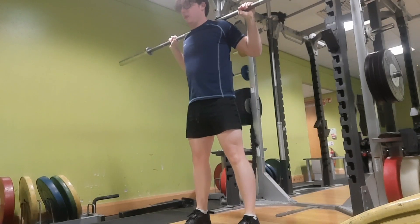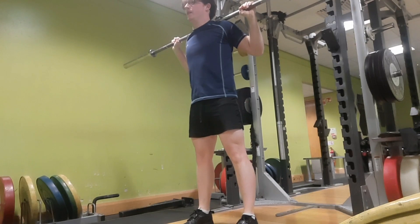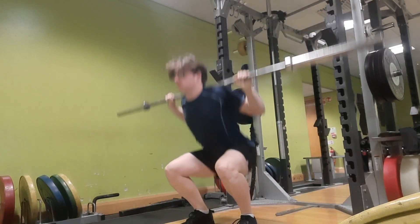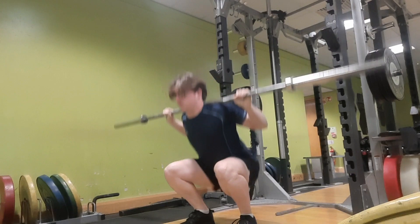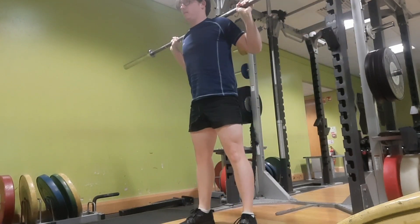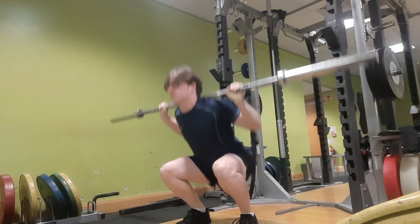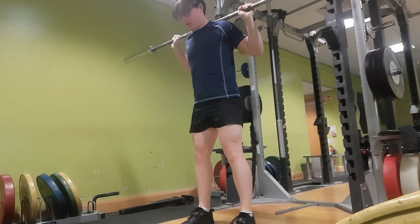What is up guys, make sure to like the video and subscribe. Today I did an arm wrap of 90kg on the squat, so check that out coming up later in the video. I've been having some trouble with squats lately, so I'm gonna drop the weight back down, stay around 90kg, and just build the reps up. Next week I'll do another arm wrap, then drop down some weight and do another one after that with lighter weight.